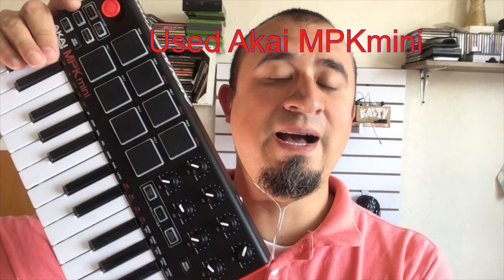And in my visit to Sam Ash San Antonio, I picked up this guy. It was a very good deal. I had one of these before, but I had to sell it. Now I have this one again. So I'm going to show you how you can use this with an iPad.